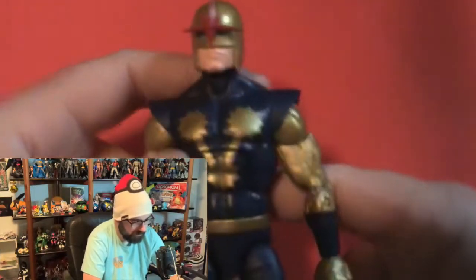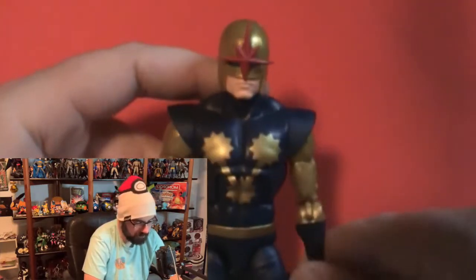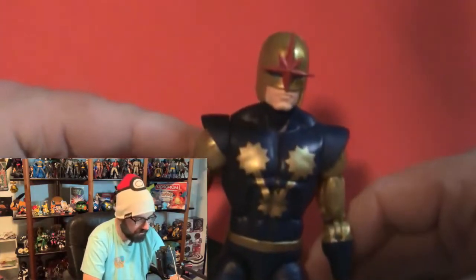This is Richard Rider, Nova — not the new Nova, but yeah he looks cool. He looks like he does from the 90s. He's great, he's epic, he's awesome. I filmed this once and didn't want to do it again, but we did a quick one so this might feel quicker.